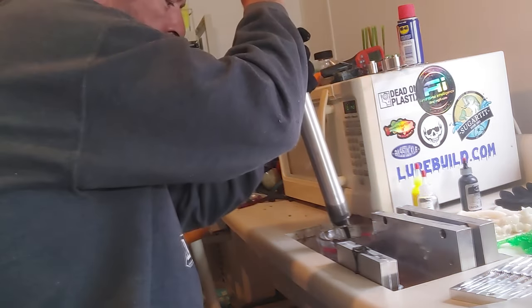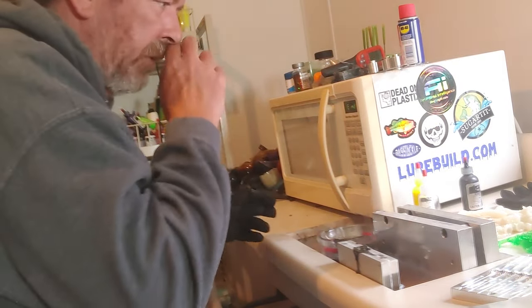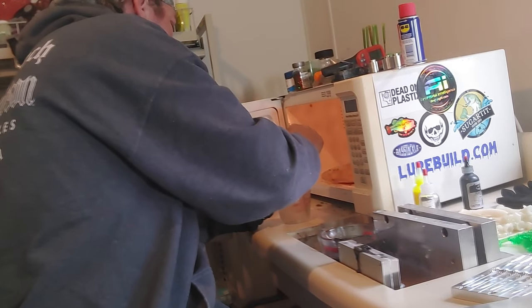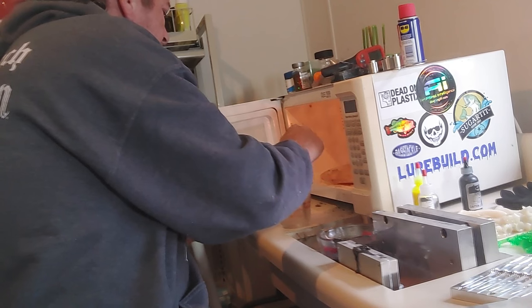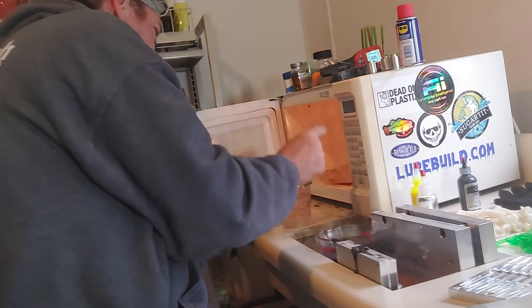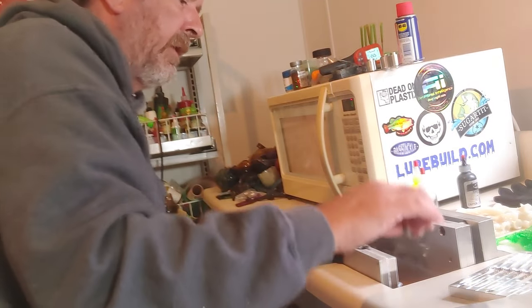I want to show you how these laminate plates work if you do not have a dual injector and you want to shoot dual colors. This one is just clear right now because we're going to wait and add the fluorescent chartreuse — it doesn't like a lot of reheats; it'll burn and get that old orangish-yellow look instead of the true color we wanted. So we've got this about ready, putting it back so we can get this taken care of.